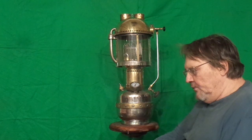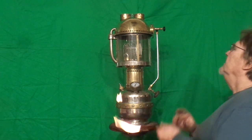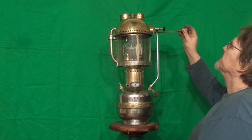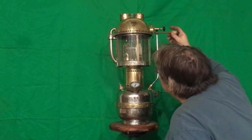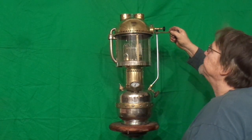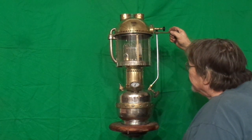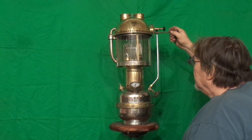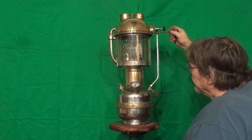This is a torchlight lantern. You have to preheat the generator so the fuel going in will vaporize. This is a very early style of a vapor pressure lantern.